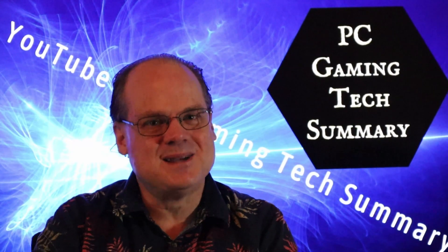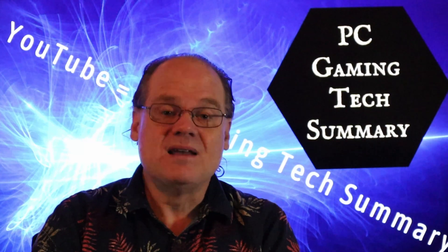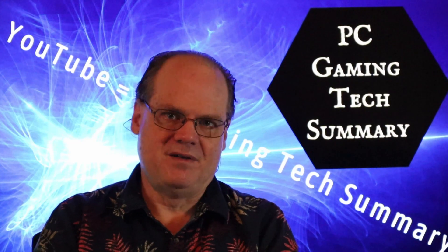Welcome to PC Gaming Tech Summary. I'm your host, Gamer, and today we look at the Corsair AIO that I got and the updated performance of it.